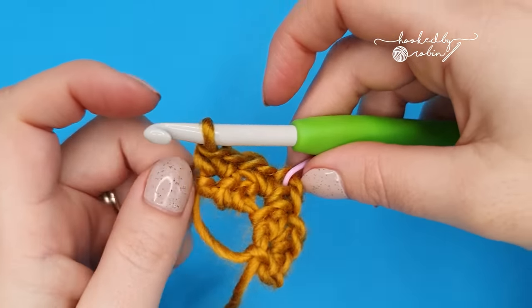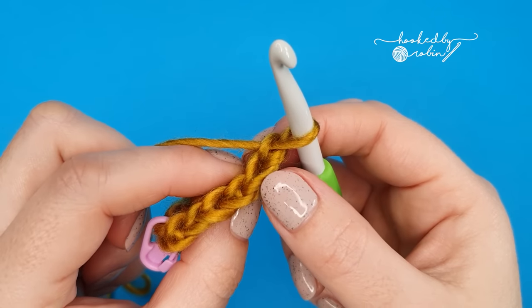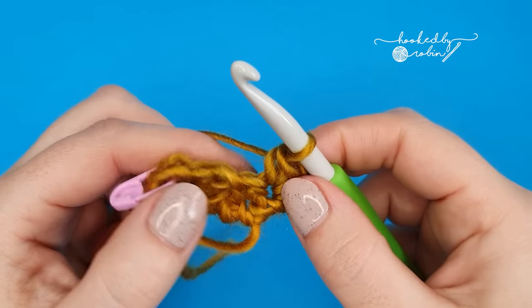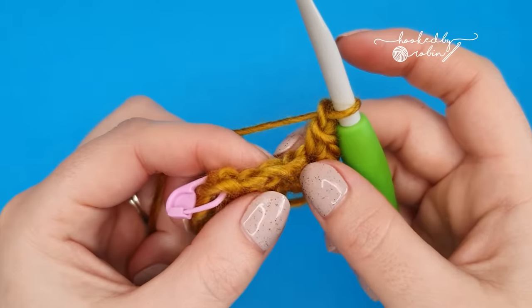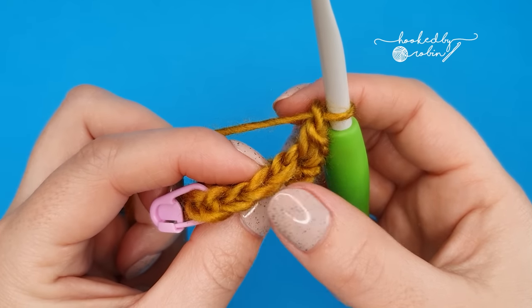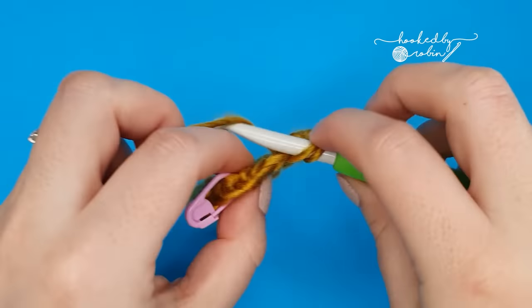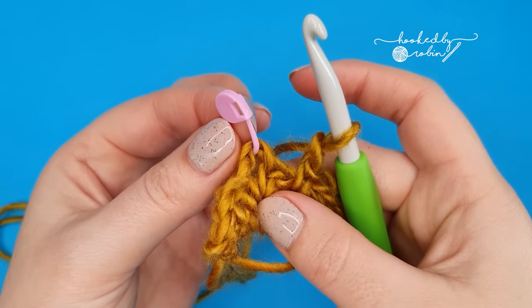So you can see it doesn't look like much now — trust the process. For row three, chain one and turn your work. Again, into that very first stitch of the row, ignore your chain one, and into that very first stitch work two single crochet stitches. Then chain one, skip a single crochet, and find your chain one space from the row below. If you rotate your work, you'll see the little V's — this first V is your single crochet, this second one is your chain, and this next one is a single crochet. So you want to spot the place in between your single crochet stitches. And into that chain one space, work a single crochet. Chain one, and we'll be back to our chain two place that you marked with a stitch marker.